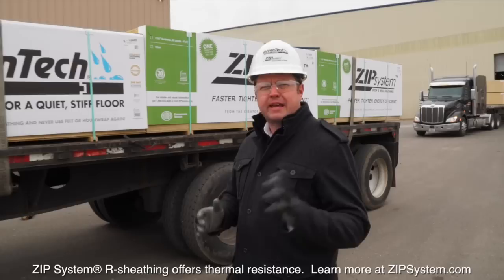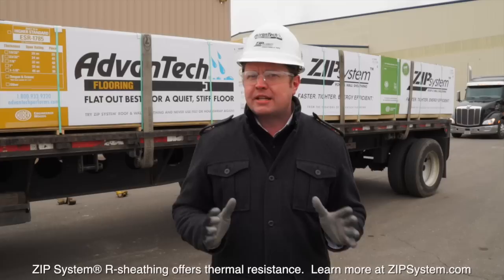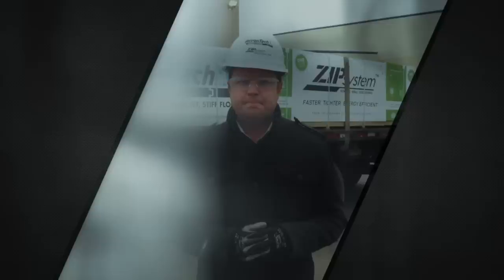Structural durability, moisture protection, air barrier, and thermal resistance — all benefits that have taken countless hours of testing and thought from chemists, scientists, and engineers from Huber Engineered Woods. The science behind Zip System products and Vantec flooring are as impressive to hear as they are to see. For Building Science, I'm Adam Grubb.